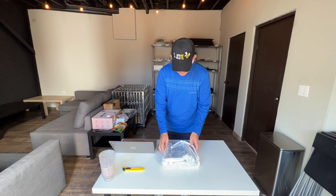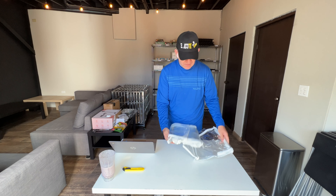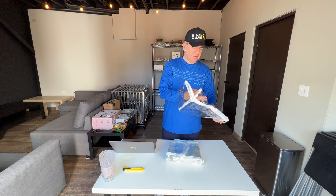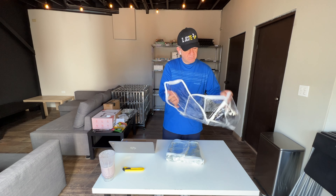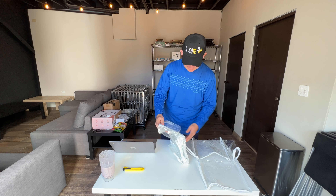Hi friends! I want to show you my new Zeepard storage clear bags. They are PVC clear plastic made. They are really nice — as you can see, they are really clear.